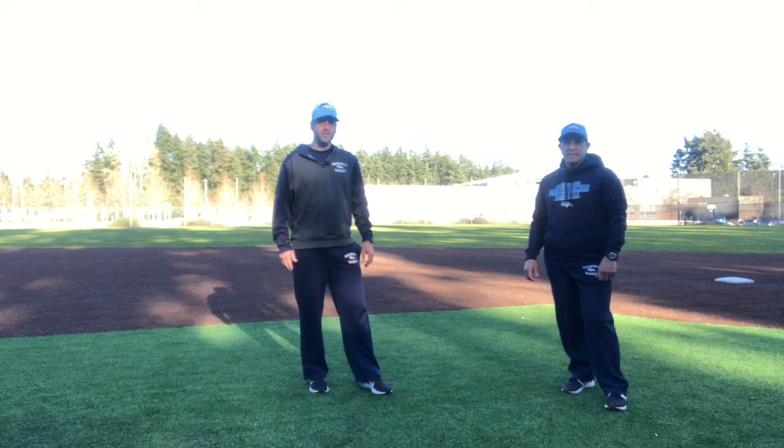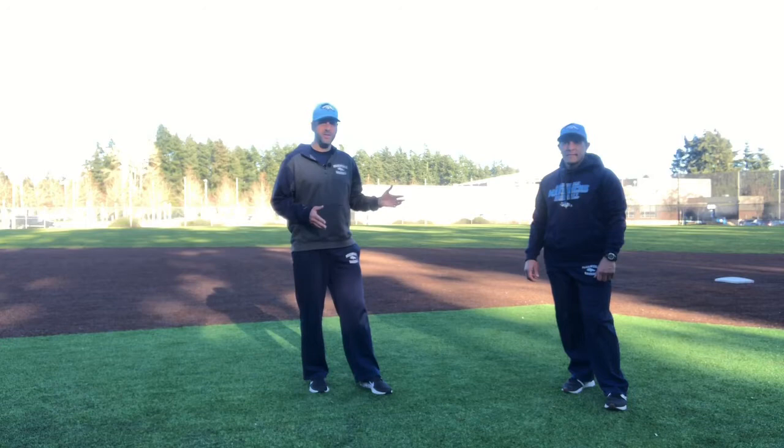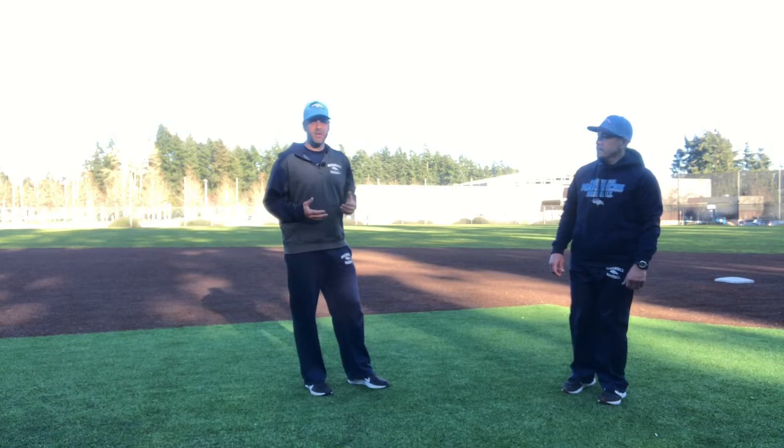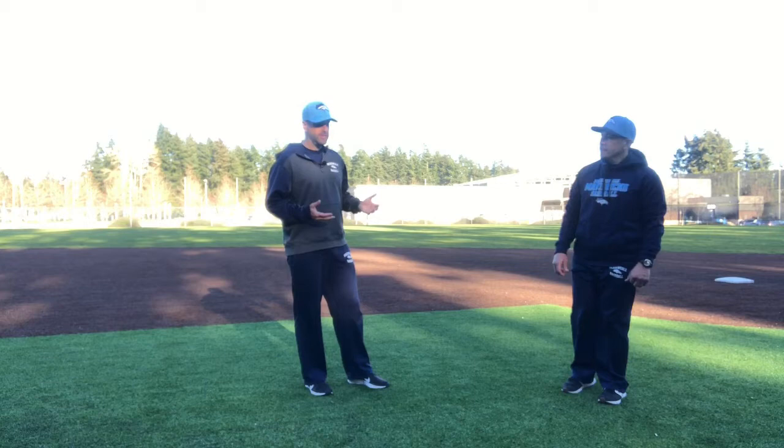Hey guys, Coach Kuyper here working base running today. With me here is friend and colleague Coach Alan Pavez. Coach Pavez has been coaching high school and college for over 20 years. He's my guy when I have questions about base running, the new trends, things to talk about, new ways to coach it. So what we tried to do today is go through primaries and secondaries at second base. Coach Pavez is going to work us through taking leads from second base.